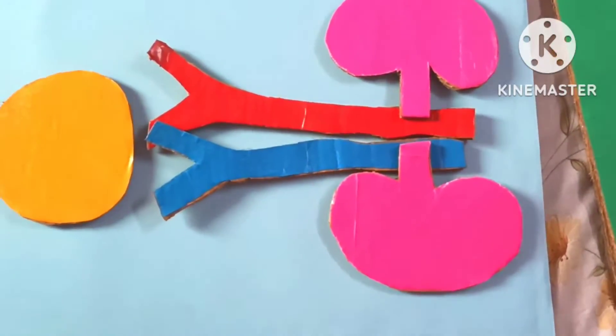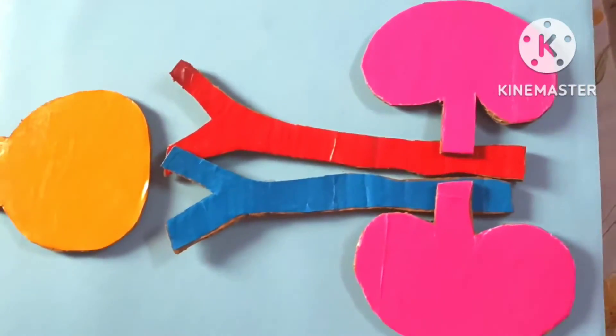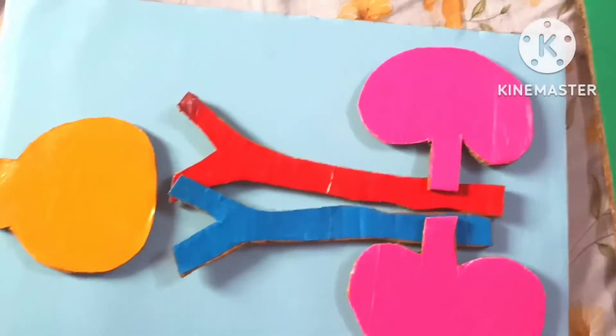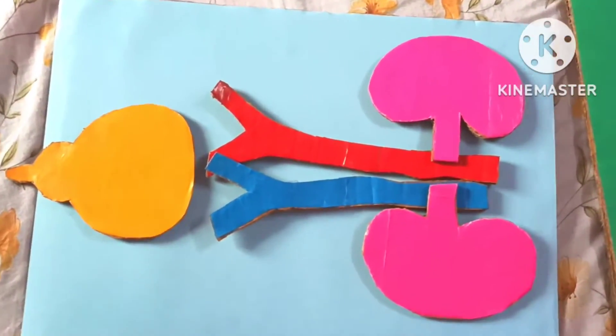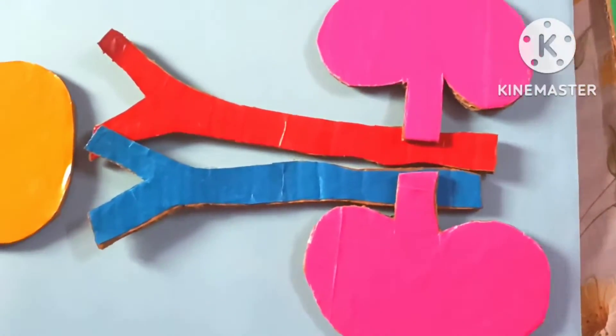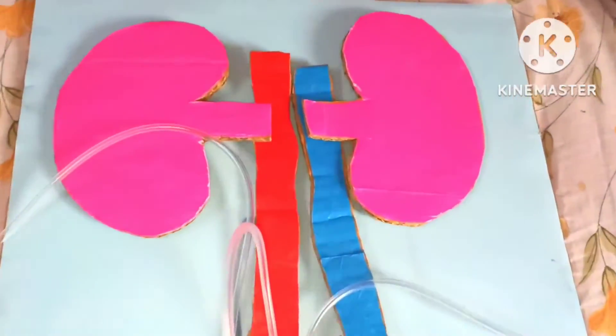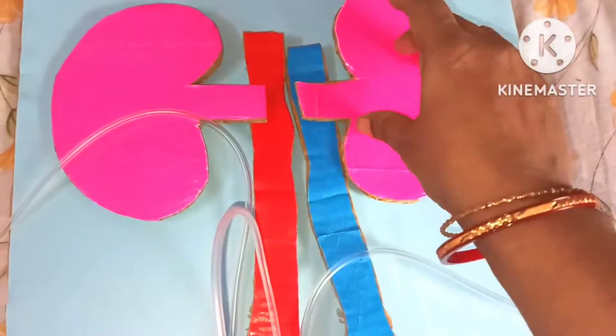Hello friends and welcome back to my channel, My Creative World. Today I'm going to show you how to make a model of the excretory system and how the function is done in the excretory system. I have taken paper and cardboard to make these, and it is a very simple process to make. You all can make this working model at home and it would perfectly work.